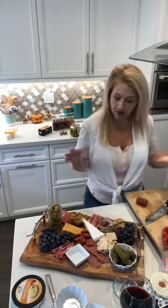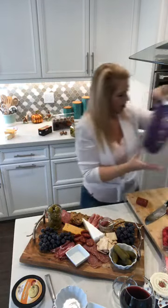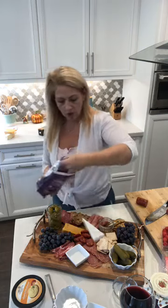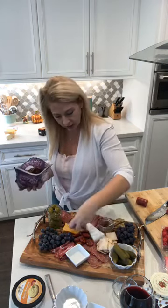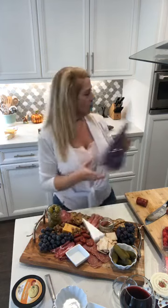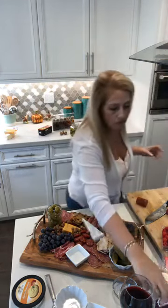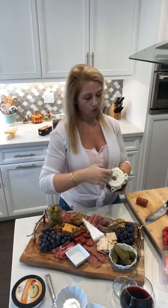I also want to put some nuts on here — maybe just some almonds. I have a bunch of different stuff but I'll just sprinkle some almonds on because they kind of blend in nicely. Just pour them on, literally sprinkle them — the more rustic the better.